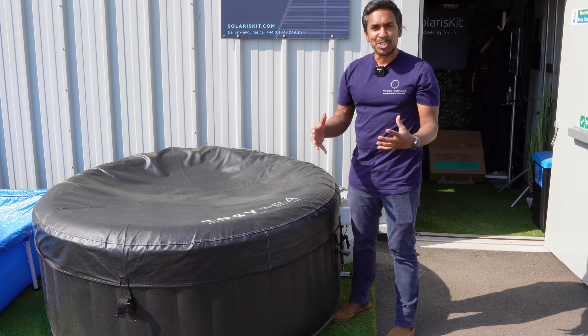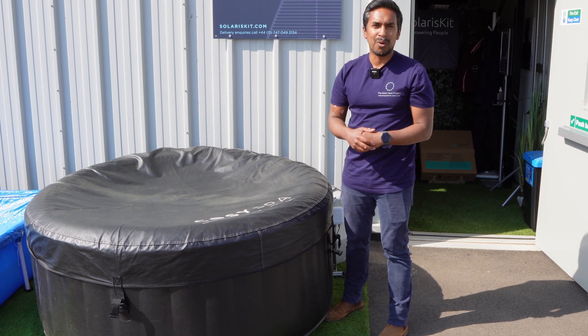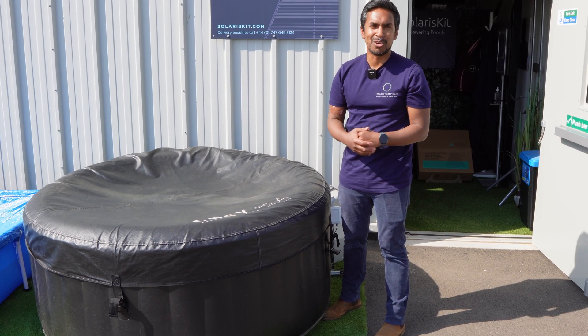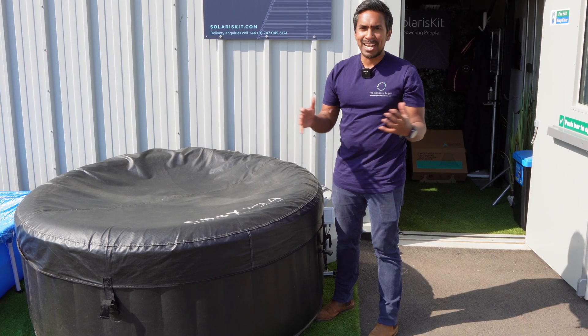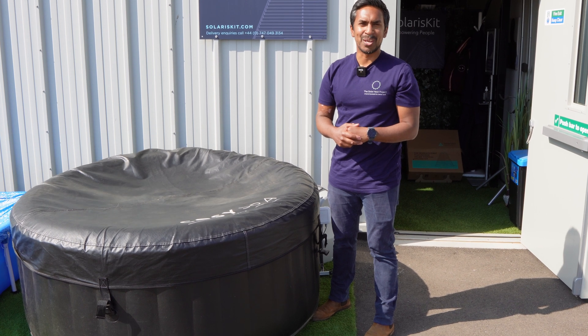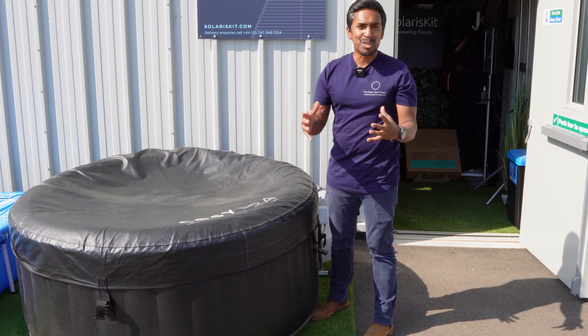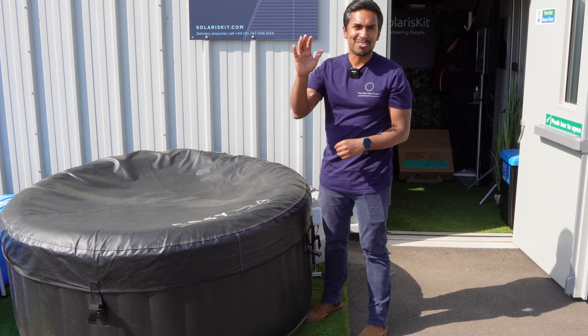If you're interested in installing a solar heating system for your hot tub, jump online to our website solariskits.com. You can purchase kits directly from us, and if you've got any questions feel free to reach out — we'll be very happy to answer them. Hopefully this video has been useful, and we'll see you at the next video soon. Thanks very much, bye.